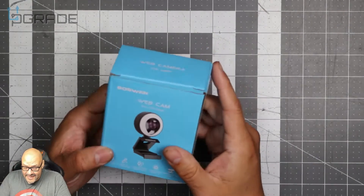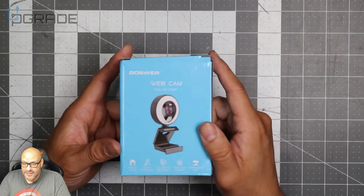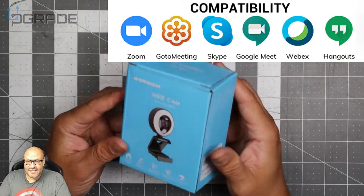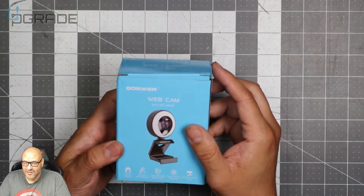This is 1080 — it's not a 4K. It has a mic built into the actual camera. This is great for those Zoom classes and Zoom meetings. We're going to take a look at it, see how well it works, open it up, and see what you get in this box.